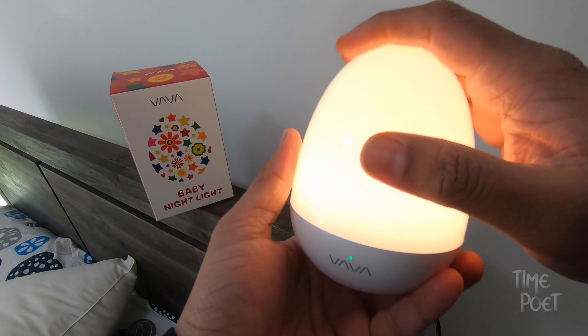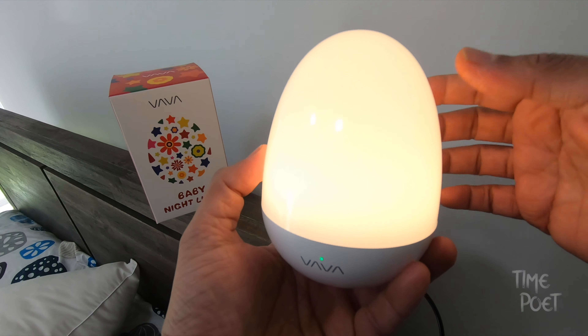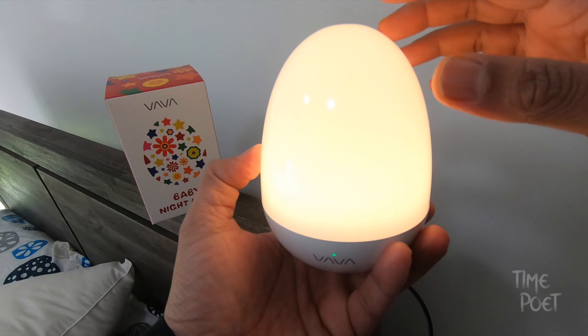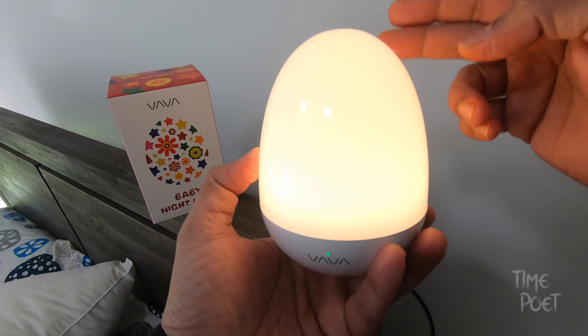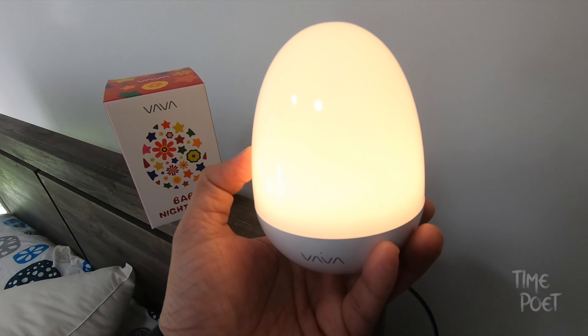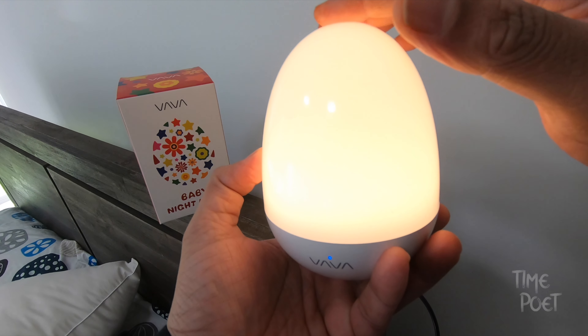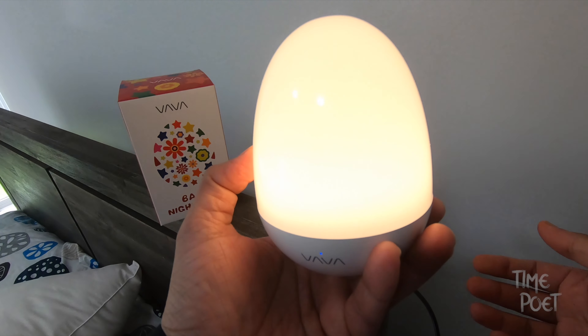This lamp is very intuitive and has some useful gesture controls. If you tap on the top twice it switches off, and a single tap switches it back on. A long press at the top either reduces or increases the brightness.